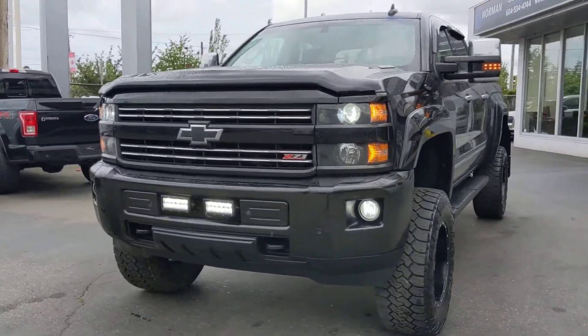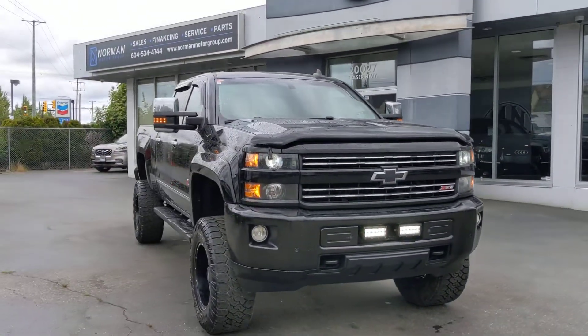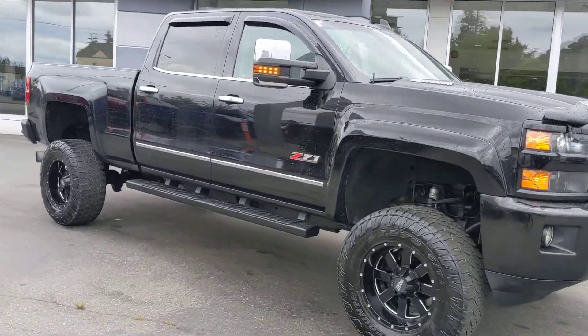All right, this video is for Mike. How you doing, buddy? It's Danny here at Norman Motor Group, and I'm just going to give you a video of the Chevrolet Silverado 2016.